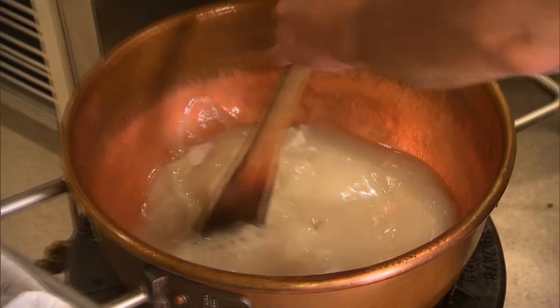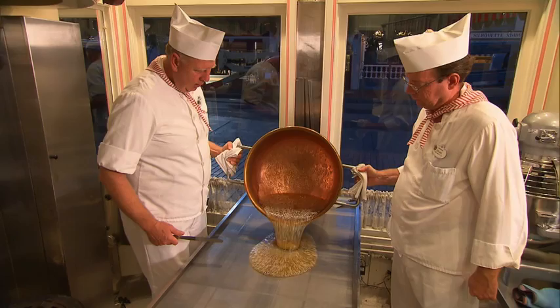Today we're making candy canes. This is a combination of corn syrup, sugar, and water that we've cooked to 313 degrees. We started at 5 a.m. this morning and it'll take us about two hours from the time we start cooking until we actually have it ready to sell to the guests.